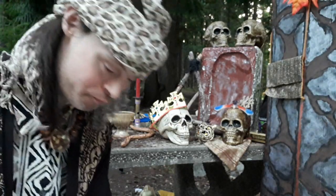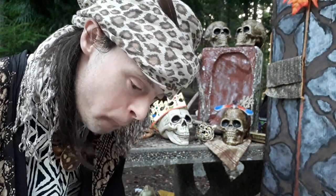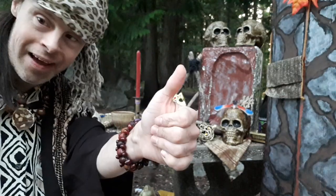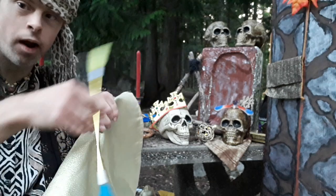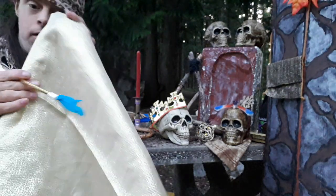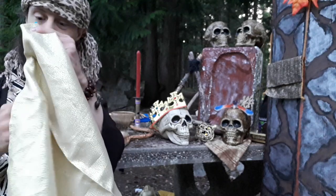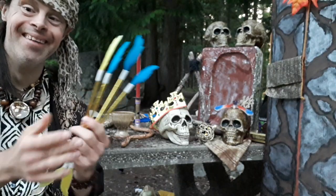Coming into trick number nine, the Magic Multiplying Egyptian Feather Wands magic trick. Here's what this one will look like. We got this one feather wand. Let's place it into this nice gold scarf — watch very, very carefully. By magic I make them multiply.